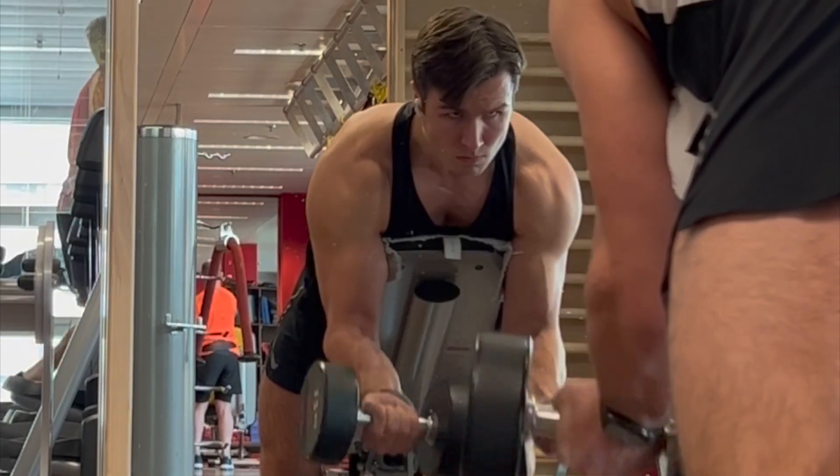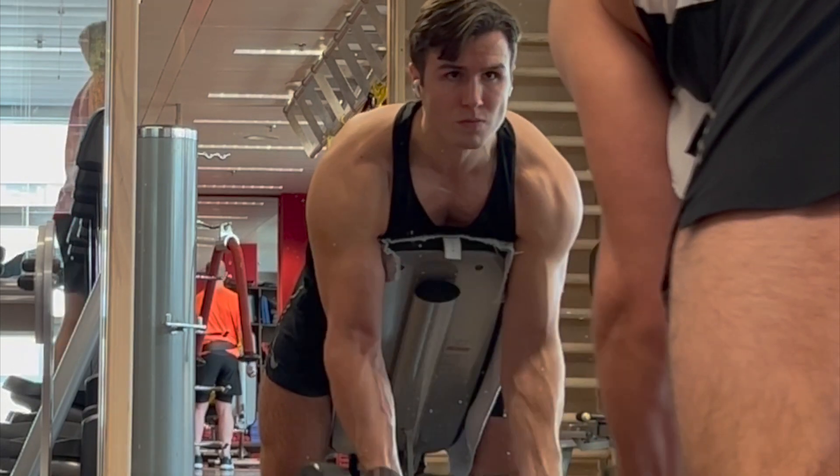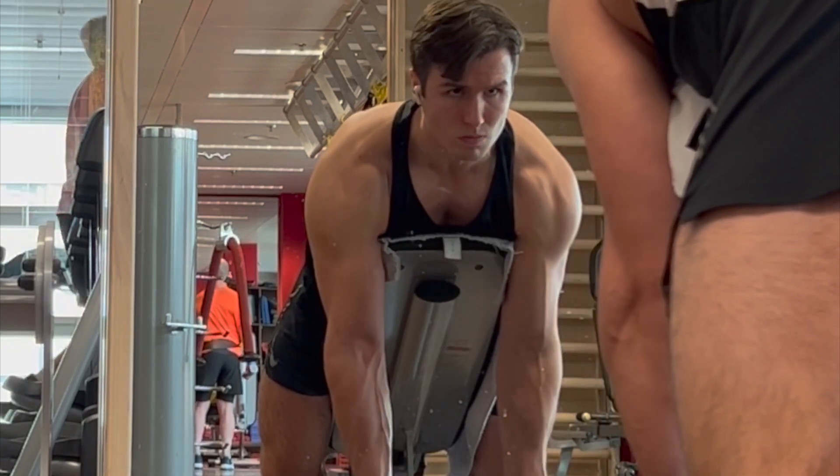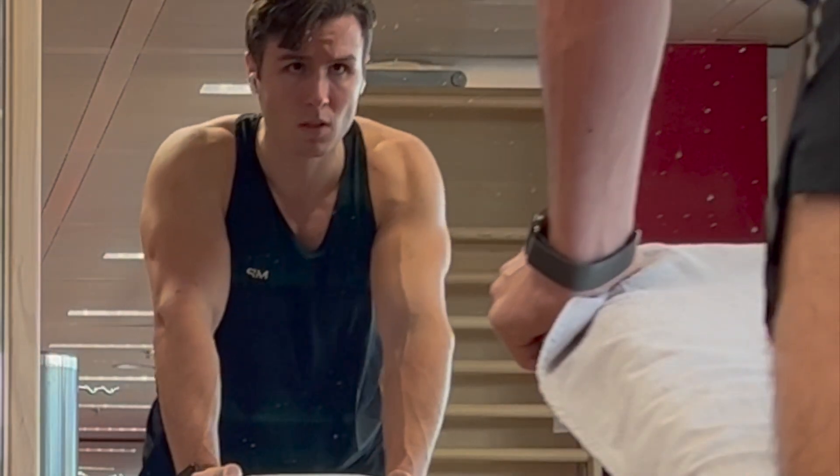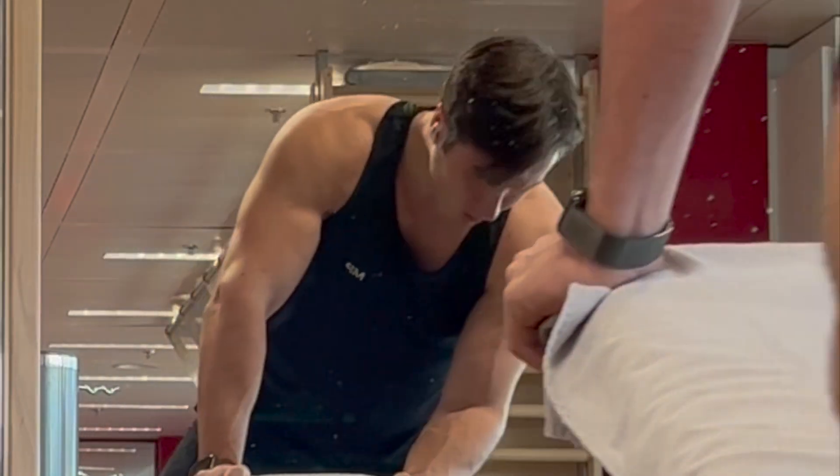If you want to go through a strict cutting phase, try to be in a 200 calorie deficit. The best way to track your progress is by weighing yourself. You shouldn't lose more than 0.2 kilograms per week, and if you're losing less, you need to decrease your calories further.